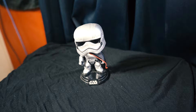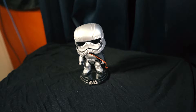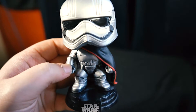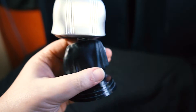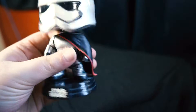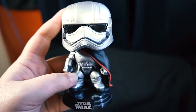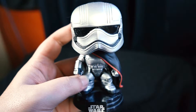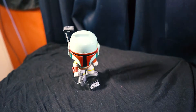Next up we have Captain Phasma — this is the Force Awakens version. The bobblehead is already shaking. She's got a cloak that covers the majority of her suit. I really like the silver lining; it gives it a nice shine. A cool little pop — and she doesn't have a droid, so don't worry Battlefront 2 fans.